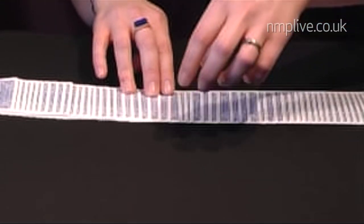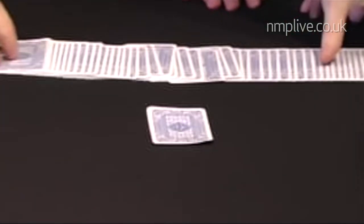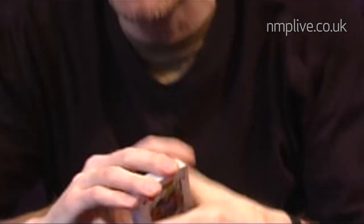I'm going to go for this card here. Now Sarah could have selected any card at all from the deck, but she's selected the card which is now face down on the table.